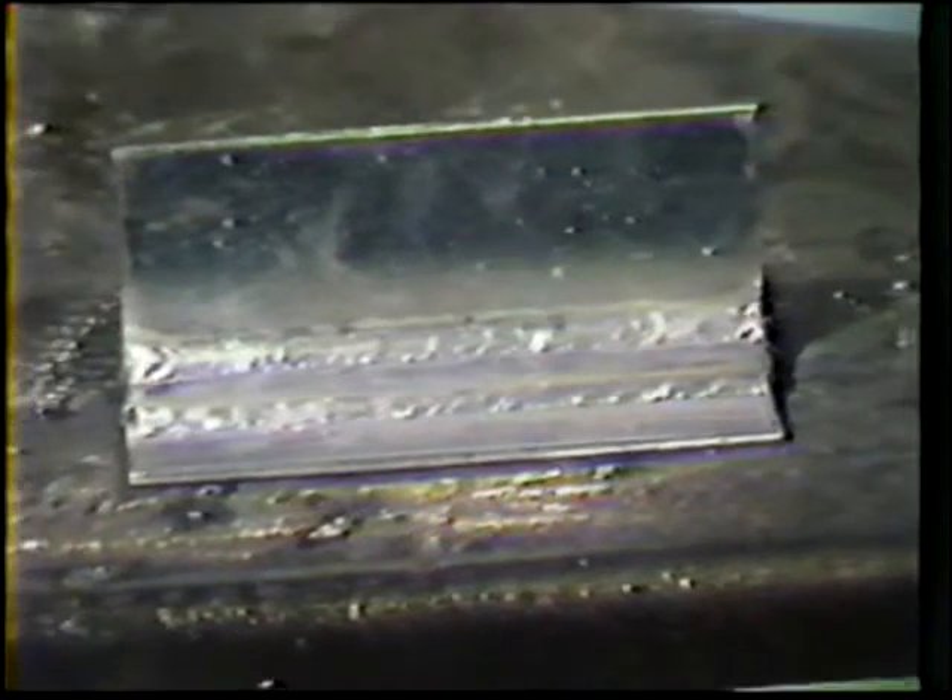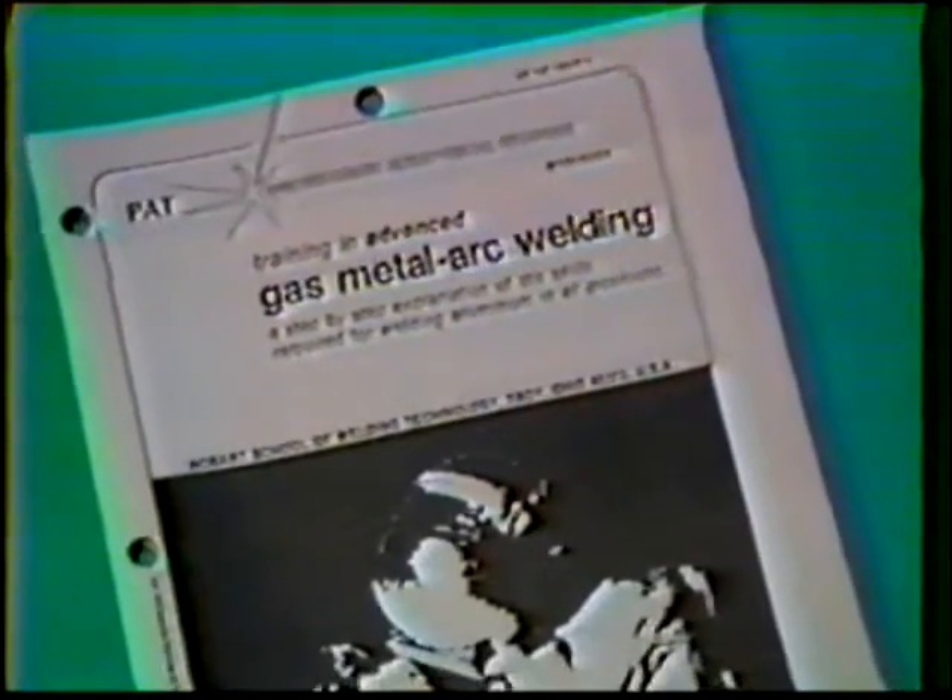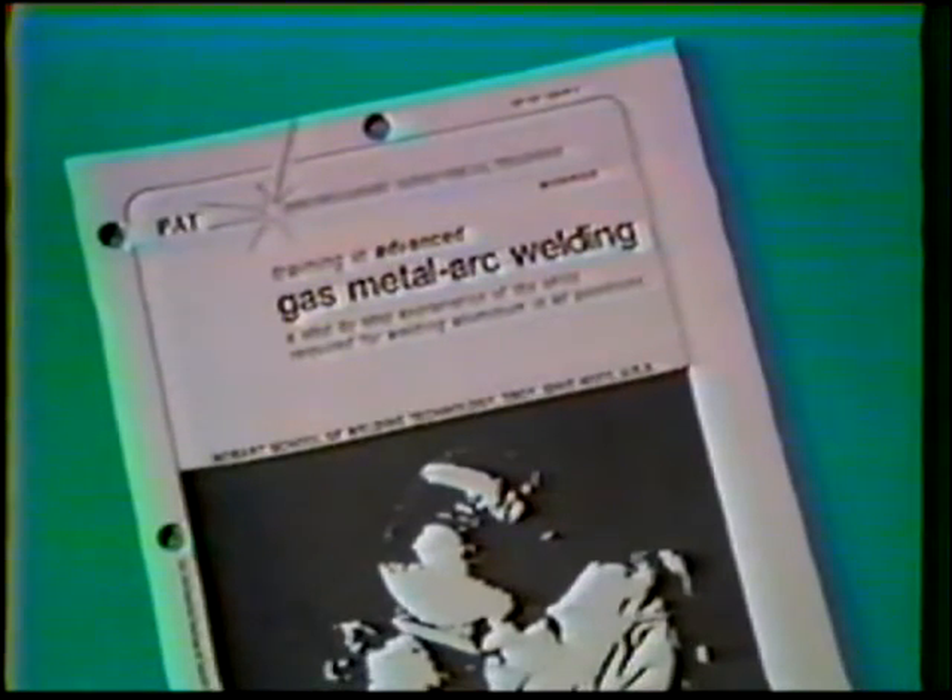The objective for this exercise is to develop skill to produce quality fillet welds on 125,000 inch aluminum sheet in the horizontal position. The materials, equipment, and power source settings are the same as in the previous practice and are listed in your workbook.